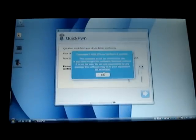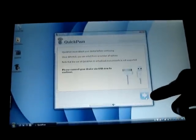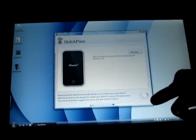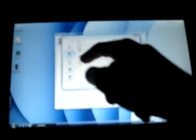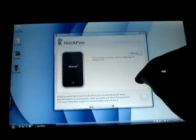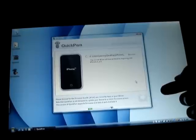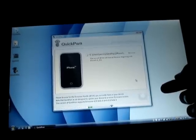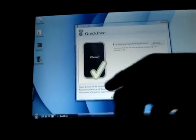All right, there we go. Go next. You browse for the IPSW downloaded, which is on the desktop — easiest place to save it to find stuff like that. Now it's checking for it — we got that green check.